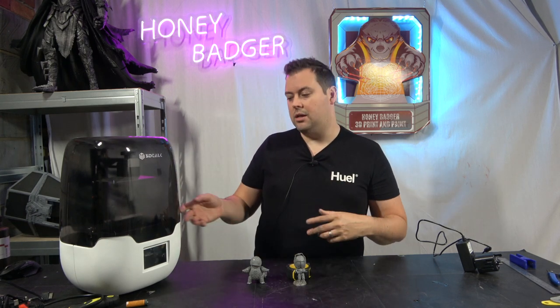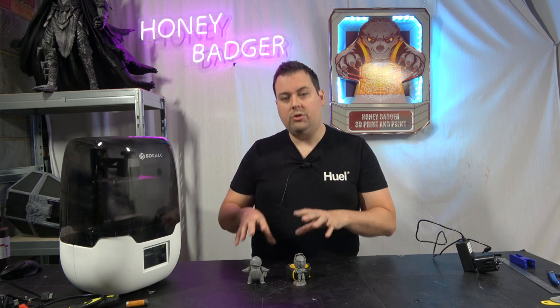Water washable resins encourage you to think that because it's water washable it must be much safer than regular resins, so you don't need gloves or eye protection. These models are already cured, so there's really no reason I need gloves to handle them now — I probably should have worn them when handling the vat, but you do have to treat resin with a degree of respect. There are instances where people have had immediate chemical burns from resin.